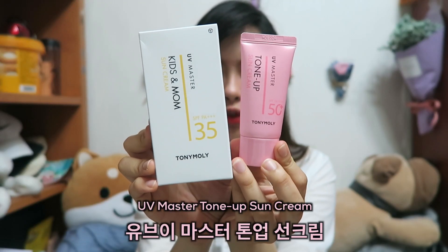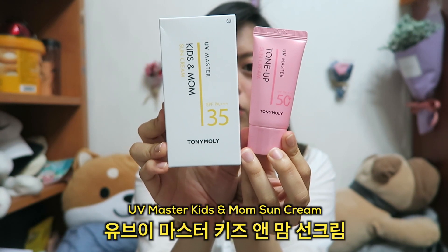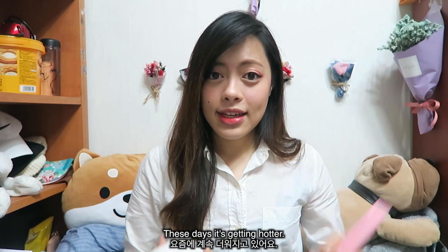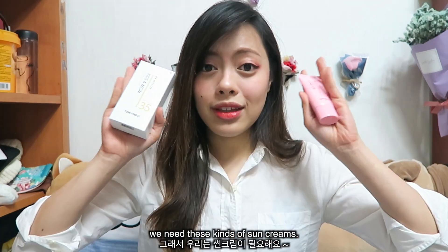One is the Tony Moly UV Master Tone Up Sun Cream, and the other one is the Tony Moly UV Master Kids and Mom Sun Cream. These days it's getting hotter and summer is around the corner, so we need these kinds of sun creams.